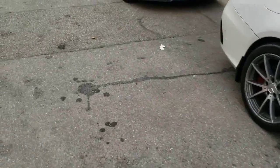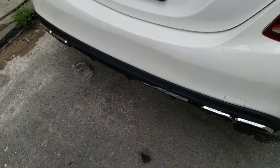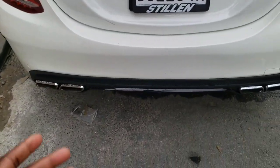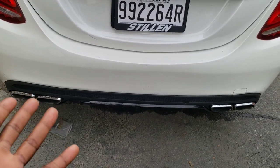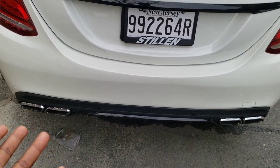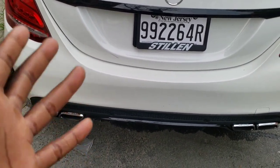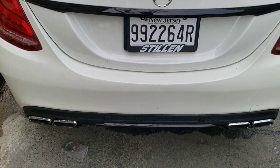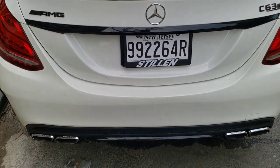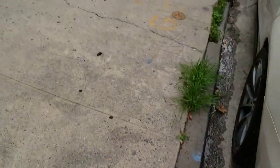What everybody really complains about the most is the fake exhaust tips. The tips look dope and I like that they say AMG, but this is not a real exhaust or dual mufflers — it's just a single muffler, and the tip is completely separate from the muffler itself, which is super corny. But at the end of the day, that's just what Mercedes does, and it has one of the best sounding exhausts.